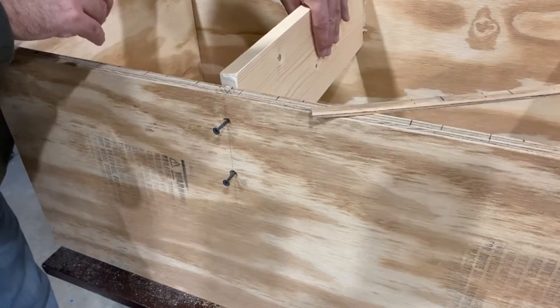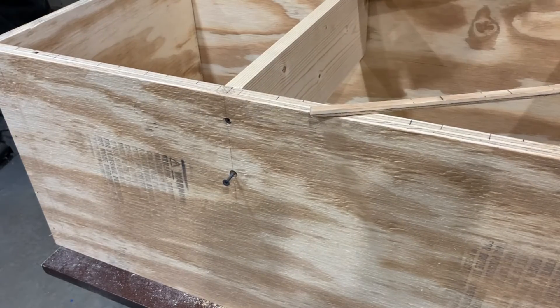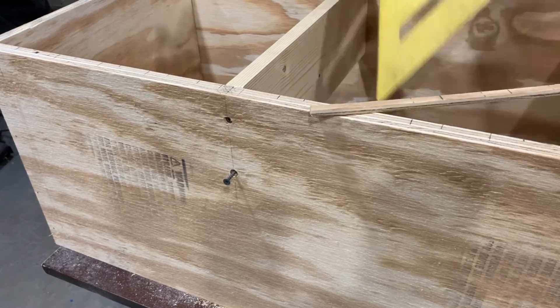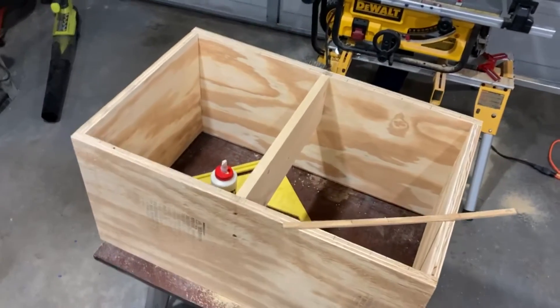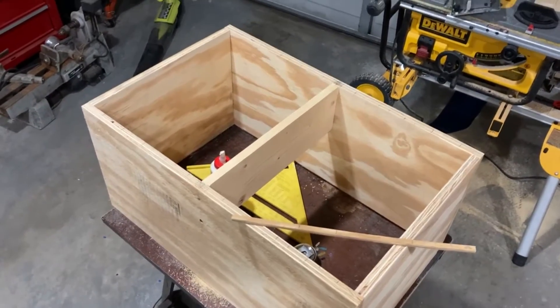I'm using screws as opposed to the nails I used before to make sure that these pieces don't pull apart in the future. The width of the cabinet is fairly critical to allowing the parts bins to slide in and out. And this is what the cabinet looks like after installing the center brace.